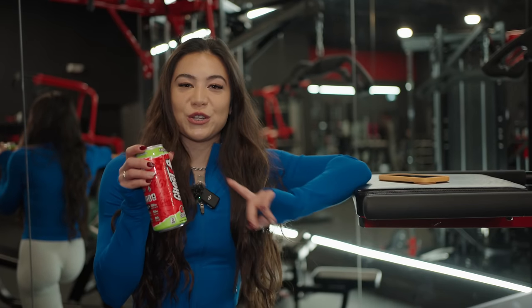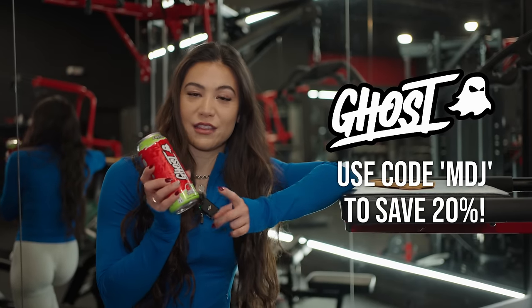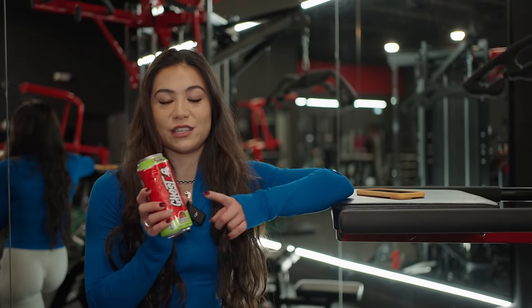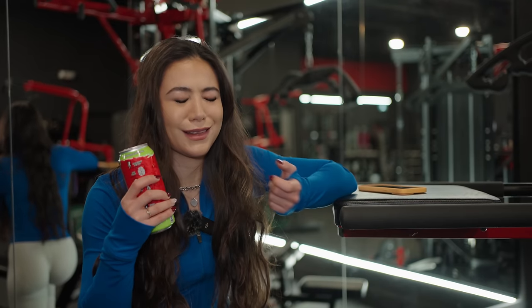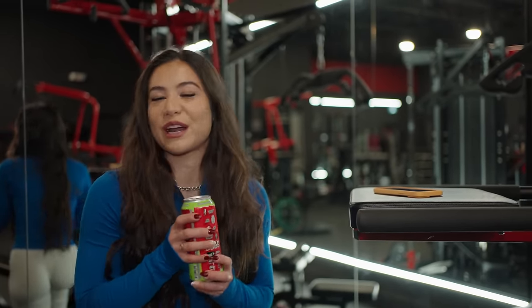You can use code MDJ for all your Ghost supplements — it gives you 20% off. This flavor, cherry limeade, is one of my favorites. I take it in the hydration packets too. 200 milligrams of caffeine — it saves my workouts when I'm exhausted.